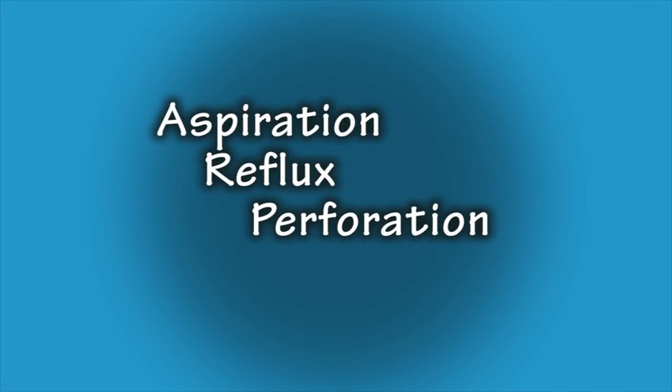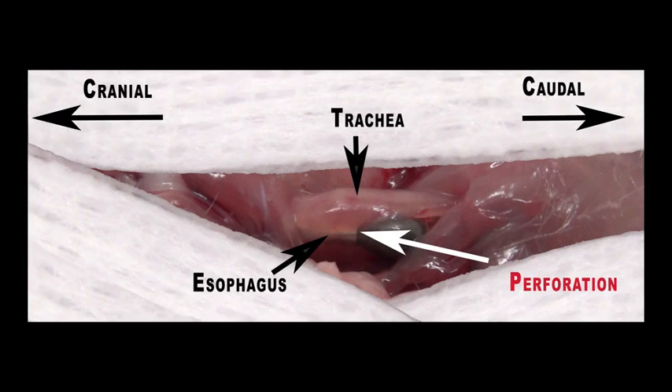Complications from any gavaging procedure include the chance of aspiration, reflux, or perforation of the stomach or esophagus. In order to minimize aspiration complications, a technician gavaging for the first time should practice with a small amount of saline, because even if this is aspirated, a small amount of saline can be absorbed by the lungs. Here you can see perforation from a metal tube. This perforation is much less likely to occur with a plastic feeding tube.